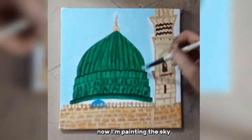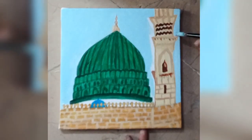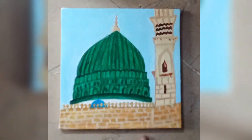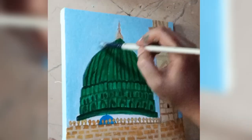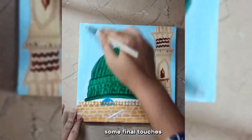Now I'm painting the sky. Some final touches.